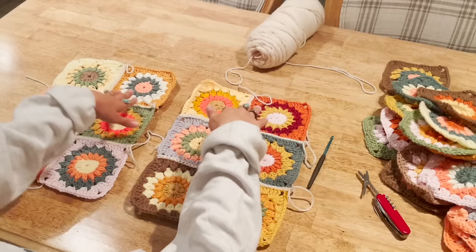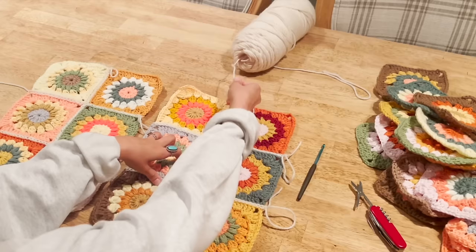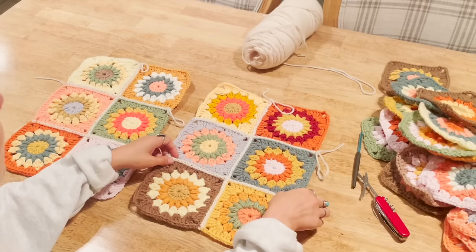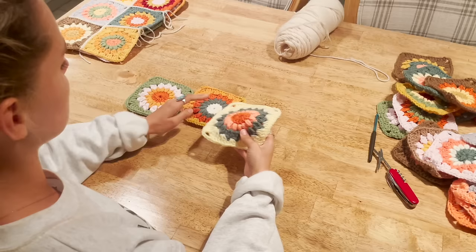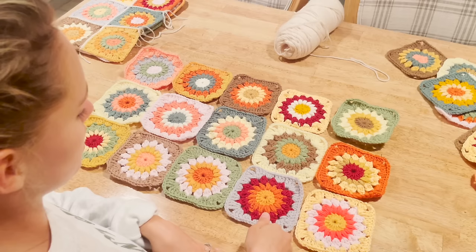So now we have the two front panels done. The join is a flat slip stitch join — it seems complicated but if you work with the yarn coming away from you, it helps keep it underneath the two seams. Now I'm going to make the back panel. The back panel is the largest piece because it consists of 15 squares. We'll sew this wide direction first, then go down the short sides.